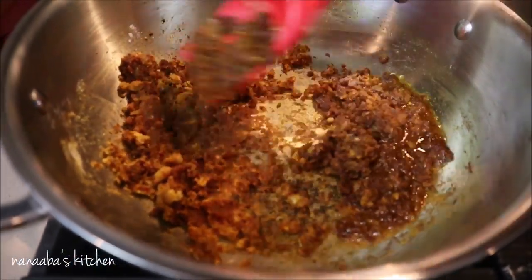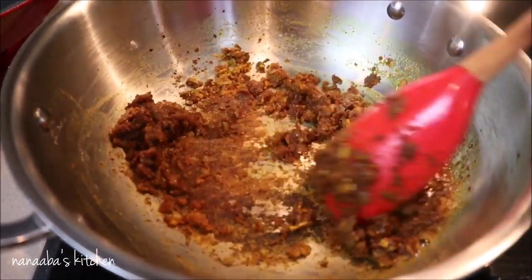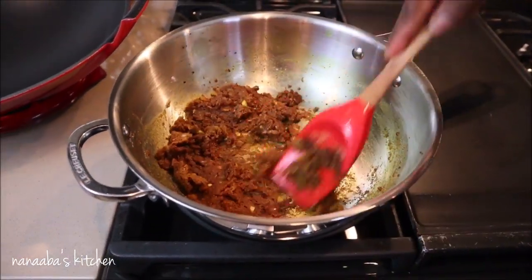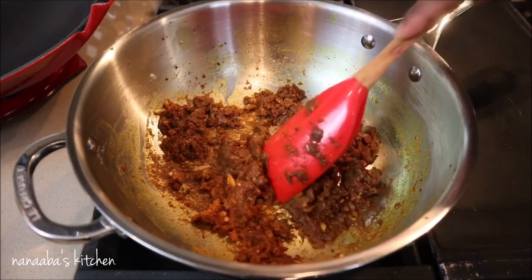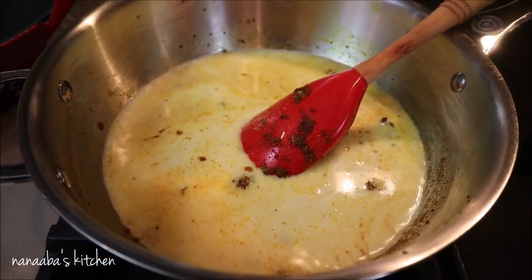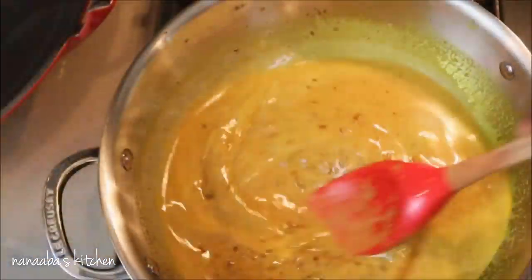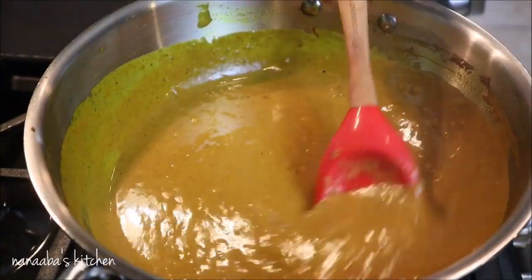Continue to cook — the flour must be cooked out because it's raw, and you will taste the rawness if you don't. As you cook, the mixture becomes more paste-like. Don't worry, because we're going to build our curry coconut sauce from this base. I've added two cups of homemade coconut milk into the base and will stir it in vigorously. The heat has been turned down at this point.